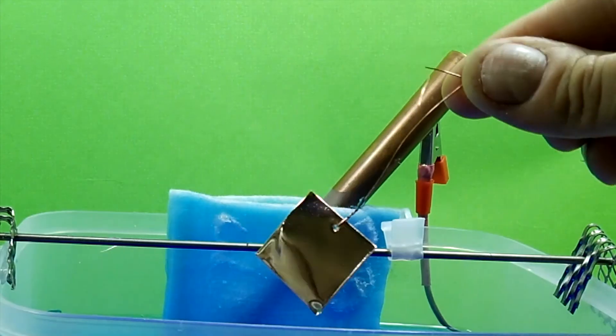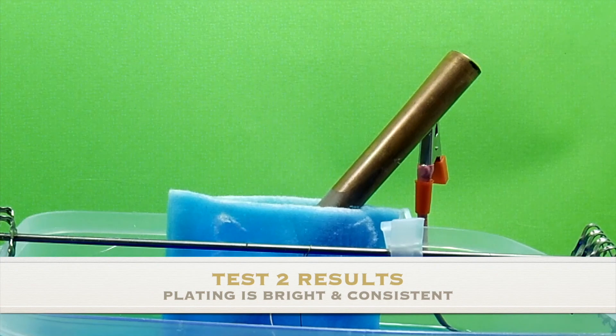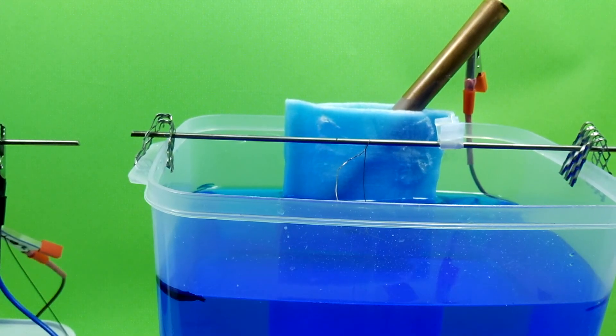It's about two hours later. Really nice and smooth and bright. I'm going to put it back in and just let it sit overnight.